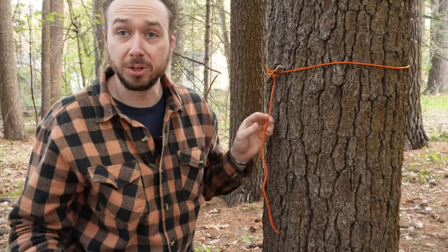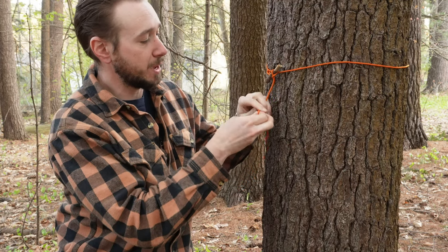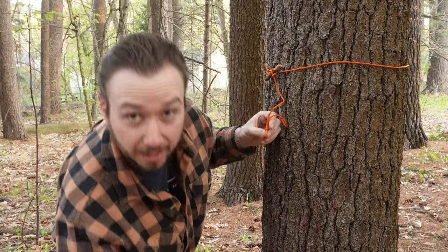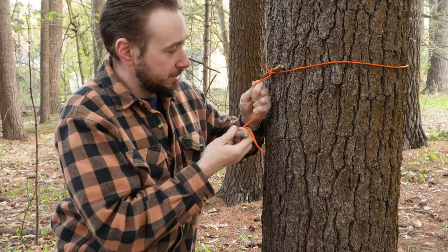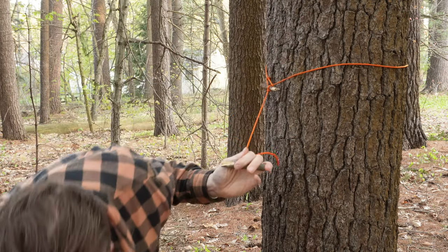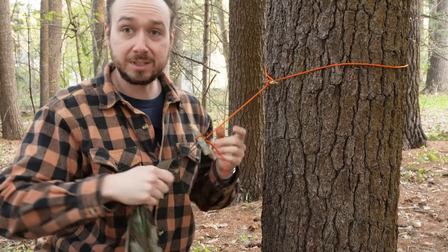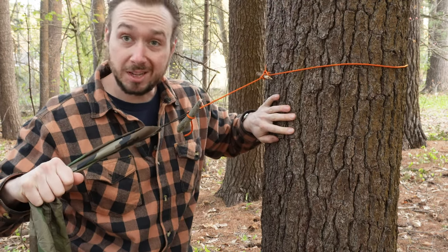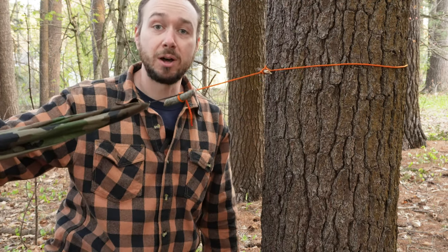We're basically going to tie that same marlin spike hitch knot in this line, pop the toggle through it, and pull down until it snugs up. We've got a tension knot on the tree. Take the poncho, slip it over this toggle, and now we've got a secure connection from the tree — or your sissy bar or your handlebars — and that's going to let you tie this poncho off and make your shelter.